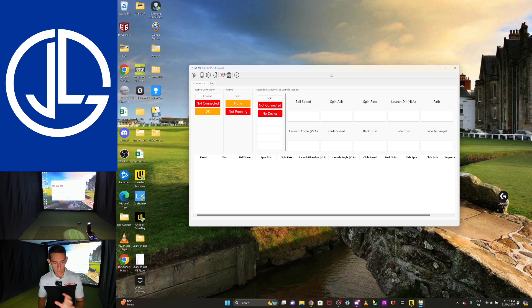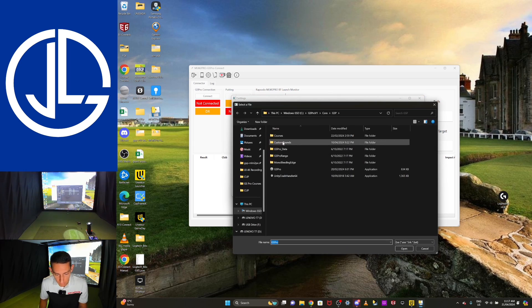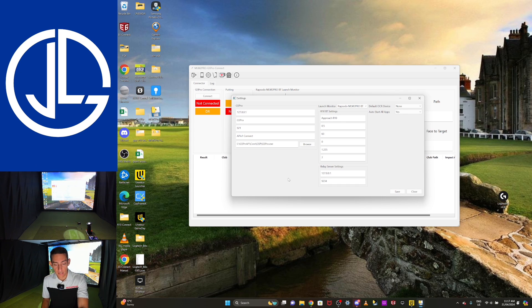This is what the connector looks like when you open it. You've got all your settings up in the top window. Click on the settings cog icon. You can see GS Pro is set as the application. If you want the application to pop up when you open the connector, browse your computer where you've saved GS Pro. For me it's on my C drive — I go to GS Pro, then Core, then GSP, and that's the application. Once that's saved, whenever I open the MLM2 Pro shortcut, it will automatically open GS Pro.